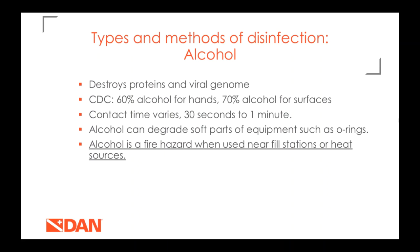Alcohol works a lot like bleach by destroying proteins and the genome of the virus. The CDC recommends hand sanitizer of at least 60% and at least 70% for cleaning surfaces. Contact time is about 30 seconds for hand sanitizer and one minute for surfaces. It's not ideal for equipment because it can degrade soft parts like O-rings. Also, never use it near a fill station or heat source — make sure hands are completely dry and all alcohol has evaporated before filling cylinders, as it's a serious fire hazard.